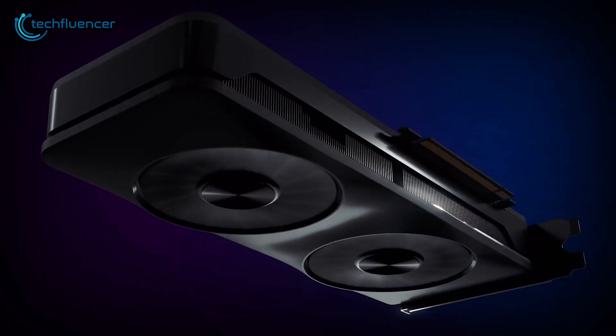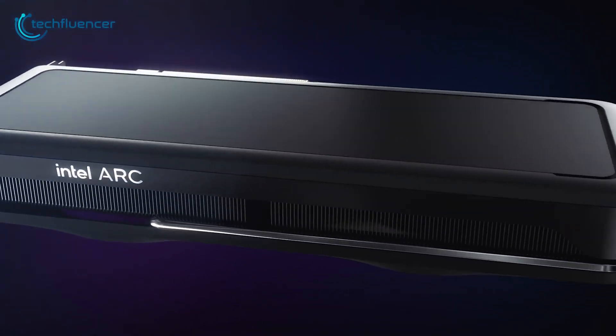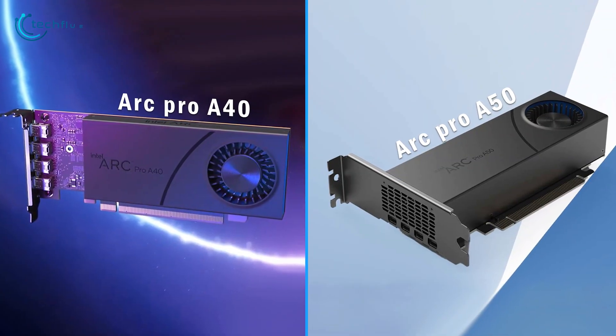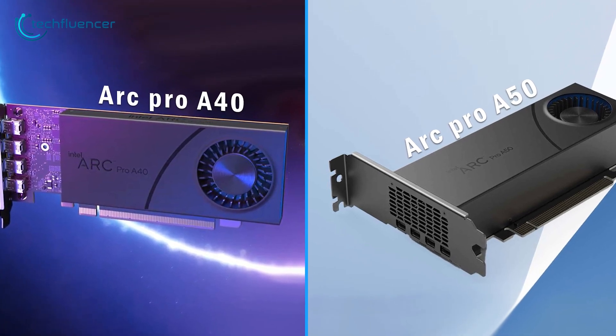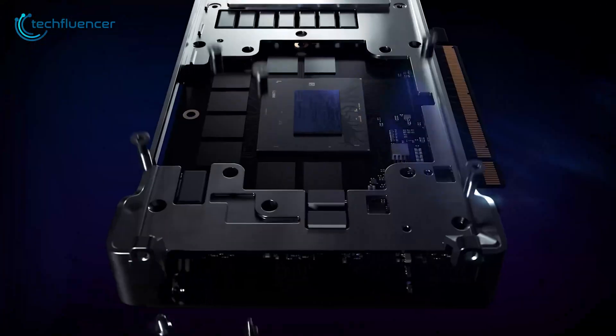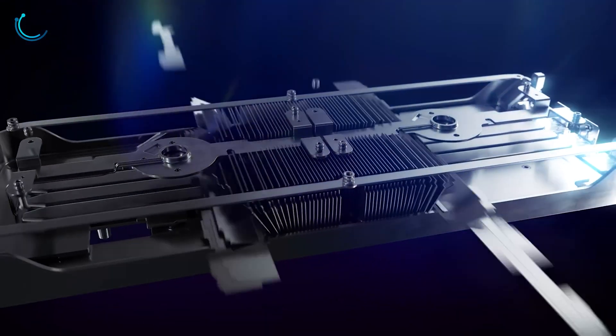Intel has recently announced two of the latest professional series graphics cards and they're looking pretty dope. They're going by the name Arc Pro A40 and A50 with a low profile design and a decent amount of specs. In this video, we're going to talk about everything we know about these professional grade GPUs to give you a brief idea of what they're all about.